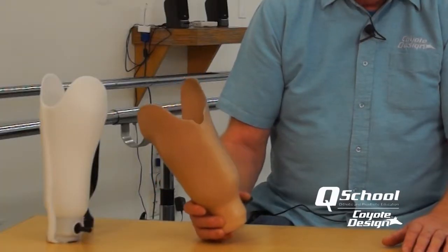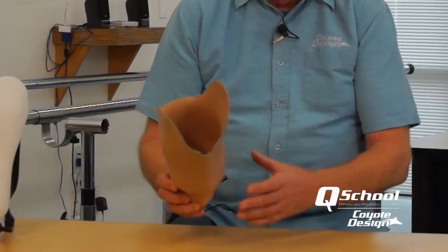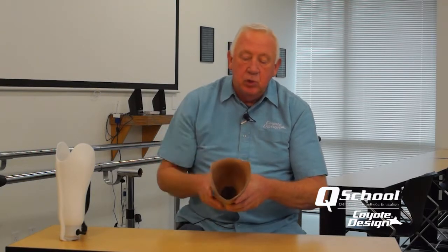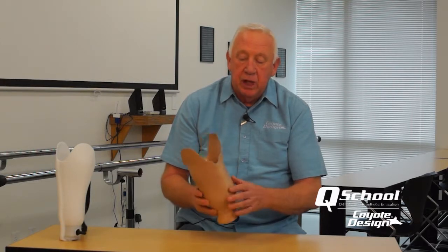The original concept of the stable flex socket started out trying to develop a socket system that works well with pin lock systems. Based on my own personal experience with prosthetic wear, we really made an attempt to totally eliminate the pressure on the patellar tendon and have a much more narrow ML design and a much wider AP dimension to allow easy engagement of the pin and really eliminate the pressure on the patellar tendon.